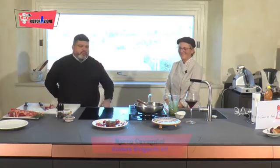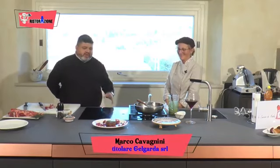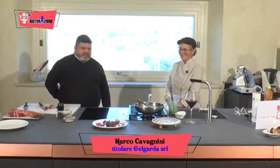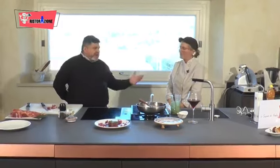Benissimo Nadia, veramente molto molto bello, lucido e deve essere anche molto molto buono. Complimenti per questa tua ricetta ben riuscita. Grazie, buona serata a tutti. Grazie a voi, arrivederci. Ciao, proseguiamo.